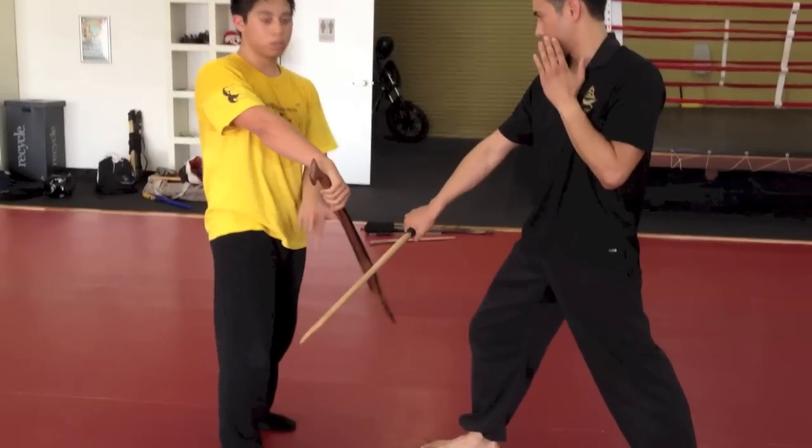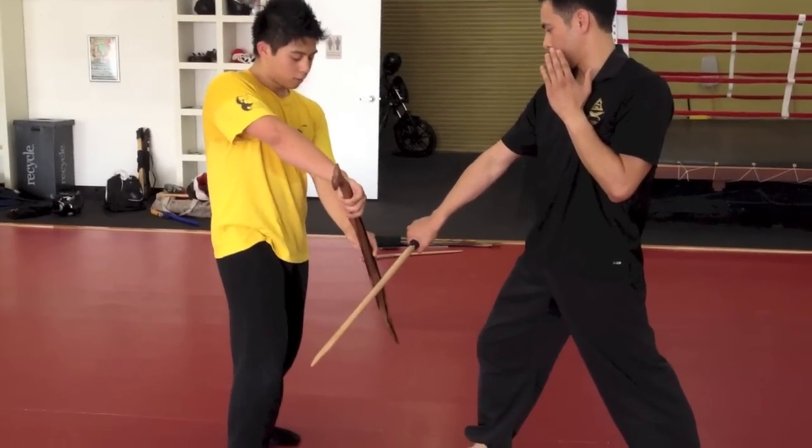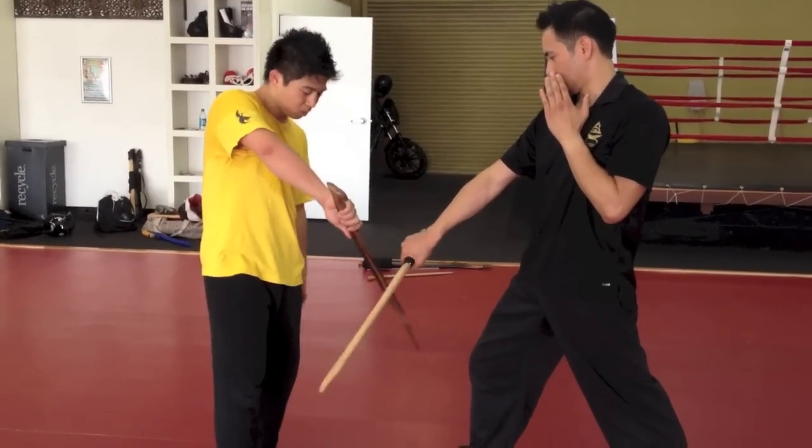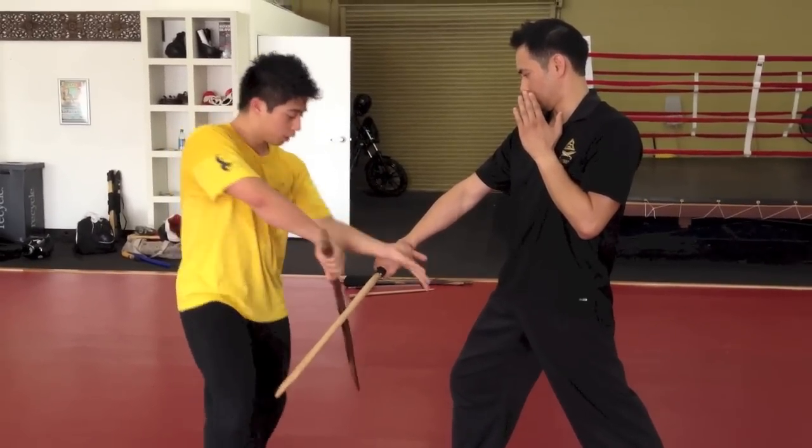Down here — simple block, just a downward block. Every time we use a blade, we always block with the flat. We want to show respect to the blade — you never want to go blade on blade. Never. Flat, come in, palm up, clear.